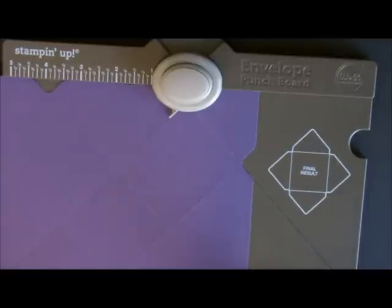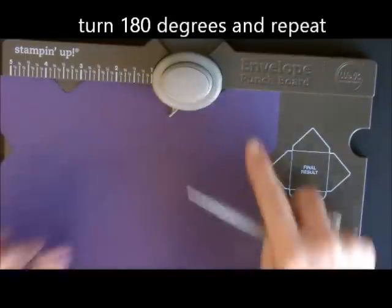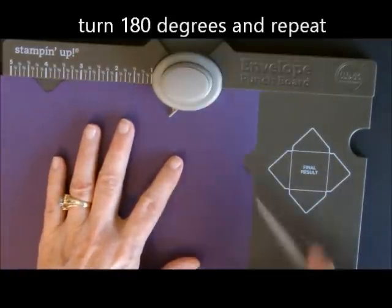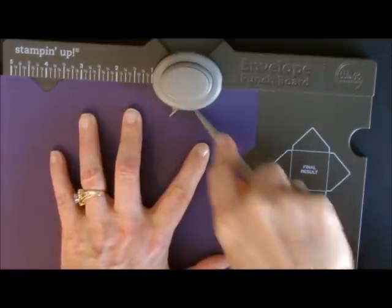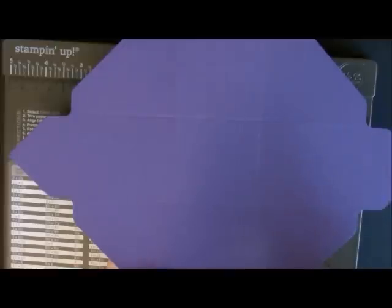Now we're going to do the opposite side — all the way over here. These are complete opposite sides. We're going to line up this little divot right here in the gully and we're just going to score — we're not punching, just scoring. Now on both sides we have these two flaps that have a score mark. We're going to leave these two flaps plain and not do anything with them right now.